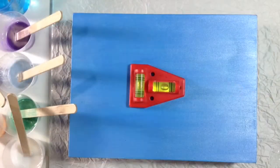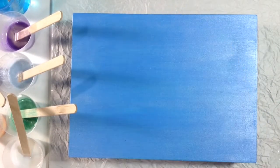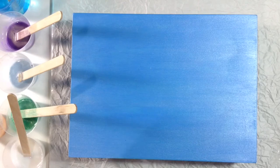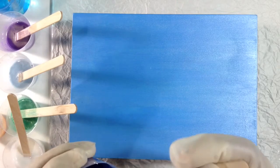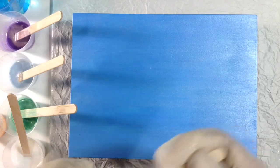Alrighty, my colors are all mixed up. My canvas is level, so I guess we're going to start. I have to admit I am somewhat terrified, but let's do it anyway. For my base, I'm going to use the Vitrayal, which is that deep blue. That'll be the color that is under everything — at least that's the plan.